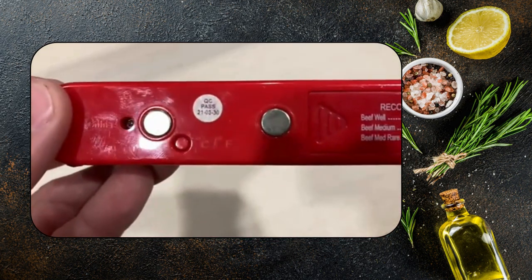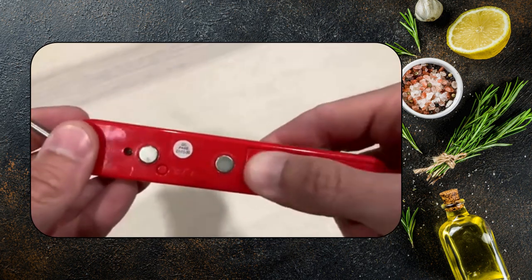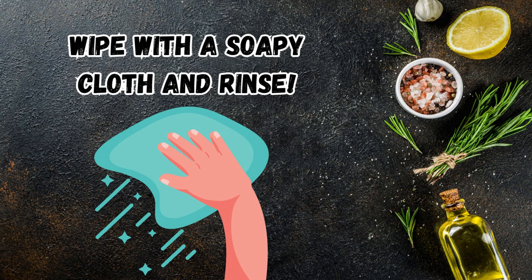The magnetic back lets you keep it close by while cooking, and it's powered by a single AAA battery that lasts seemingly forever — I've been using mine for almost two years. Cleaning is a breeze; simply wipe the metal probe and store.